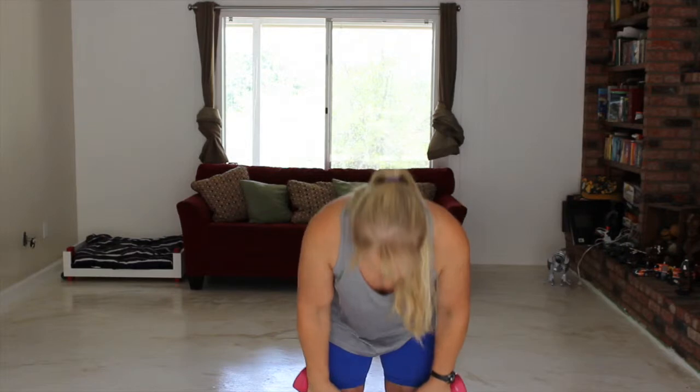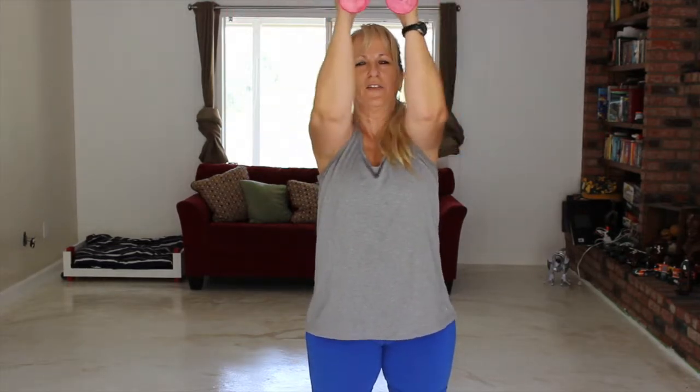And now we're going to do the standing shoulder fly. One, two, three — keep your shoulders up — four, five, six, seven, eight.